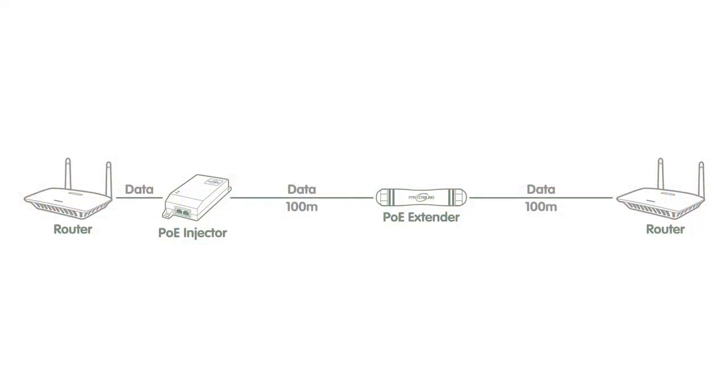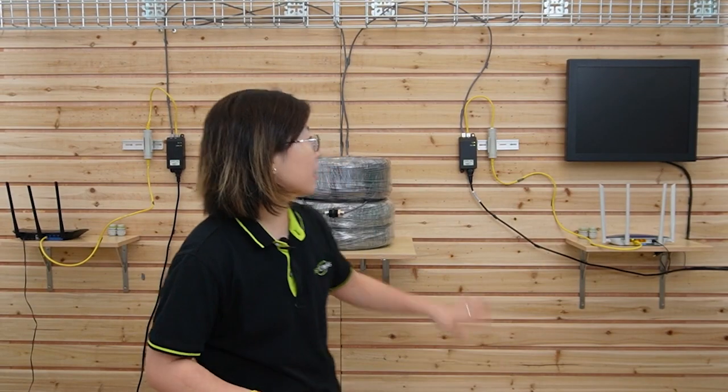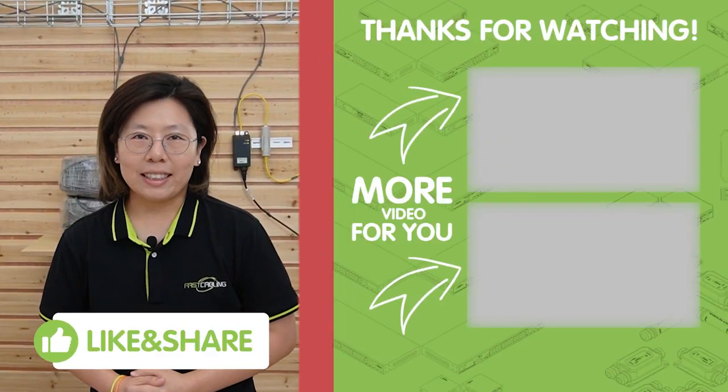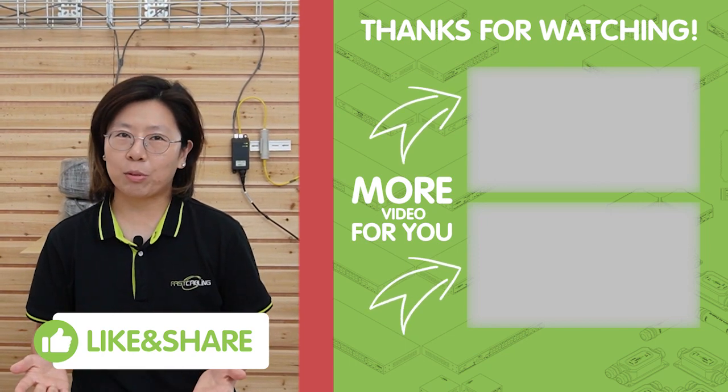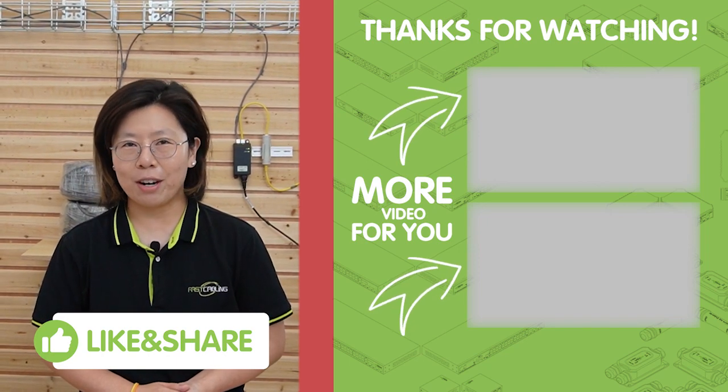So remember, the PoE extender kit can provide two usages. For Method 1, we can extend the data distance for another 100 meters. For Method 2, we can extend the data distance up to 500 meters using two PoE extender kits. Using Method 2 can provide a more reliable Ethernet run because it does not send power along the cable — only the data — so it's very stable. Thank you very much for watching. If you like our video, please like and subscribe to our channel, Fast Cabling, and share it with friends or family who might benefit from it. We'll see you next time!